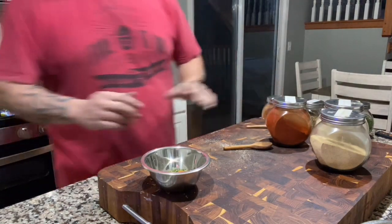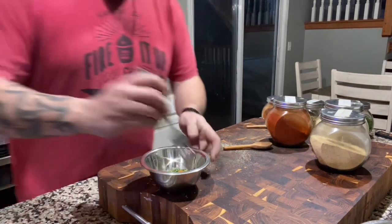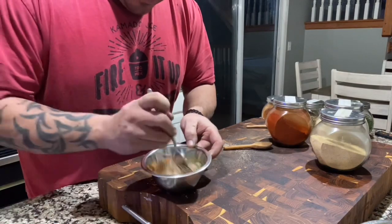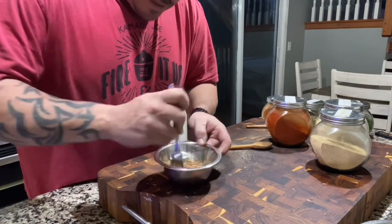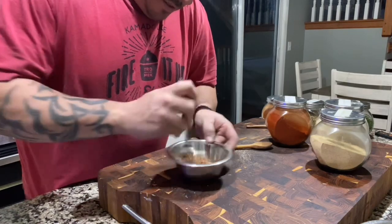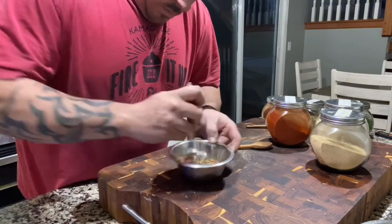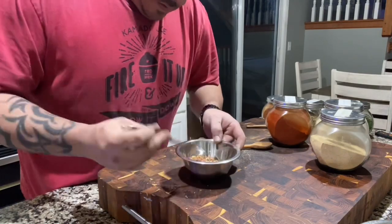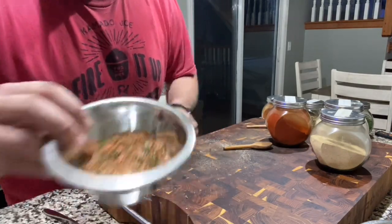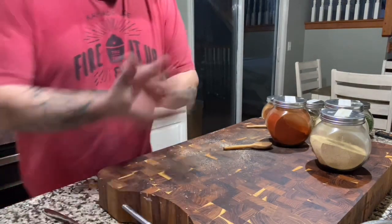That's it guys - super good fry seasoning. I'd use my hands to mix but I tore my hands up and this seasoning would hurt. Just like so - fry seasoning done. We'll be back.